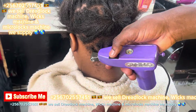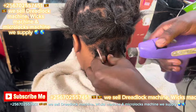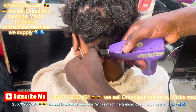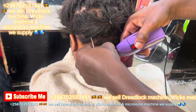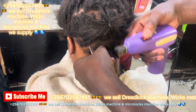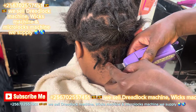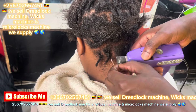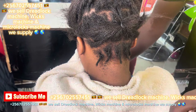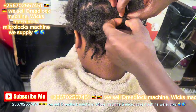How are you doing? Subscribe for more videos. That's how we use the locks machine. I'm making it natural after locking the hair.